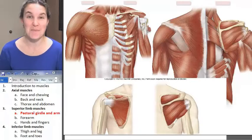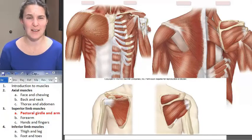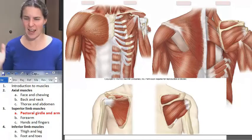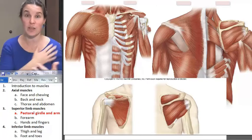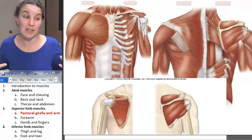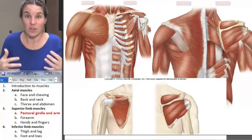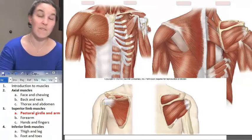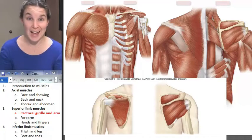Are you ready to do muscles that move the pectoral girdle and the arm? What's the difference? Muscles that move the pectoral girdle are actually moving the scapula. We already had some conversation about scapular movements and what happens to the arm when the scapula moves, because the scapula is kind of attached to your arm. So when it moves, your arm also moves. Let's get started on our muscles that are moving our pectoral girdle, which means they're attached to the scapula — not necessarily to the arm.